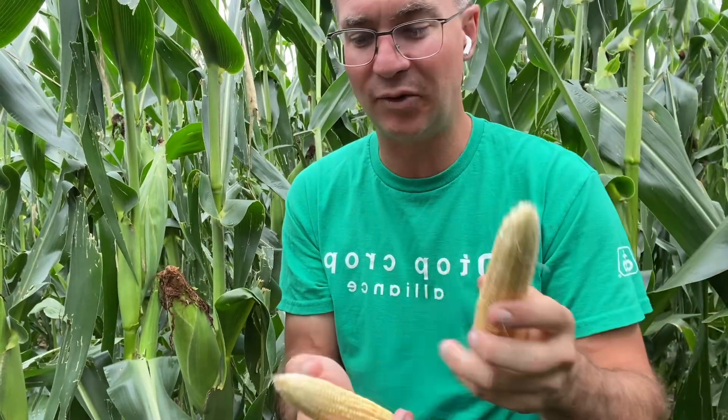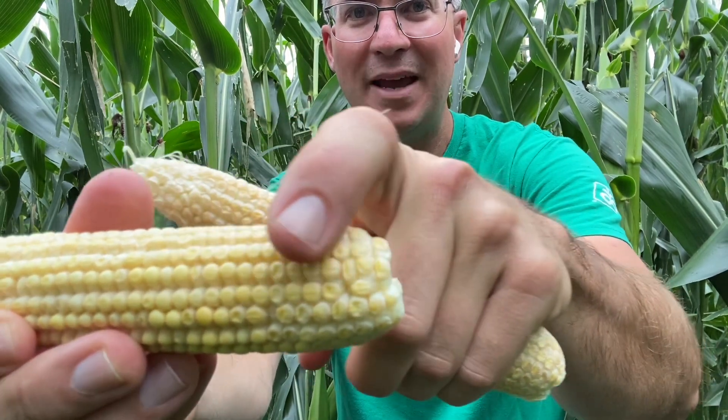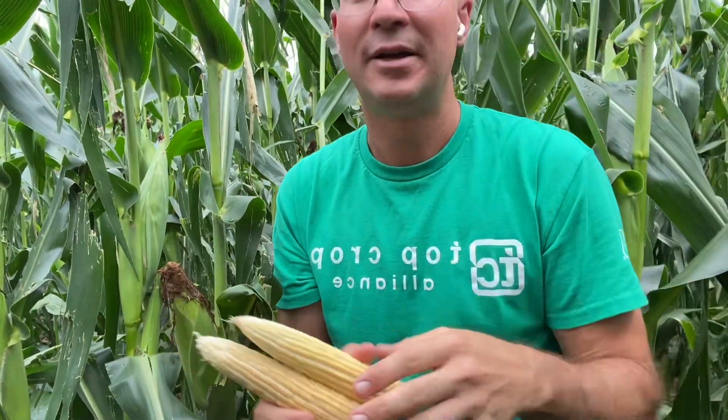If we could have just gotten a little more sunlight and cooler temperatures to keep those around, we might have had something here. Even down here on the end, those maybe haven't started just yet, but these don't have the same bright yellow color that the first ear does. So I think we're probably about done with these secondary ears. The good news is the plant can pull the energy out of these ears to push back up to the primary ear.